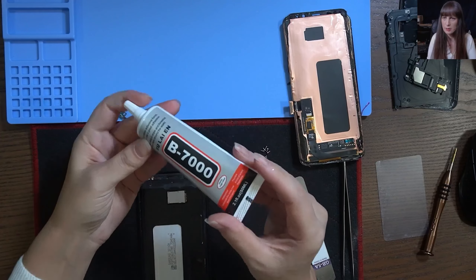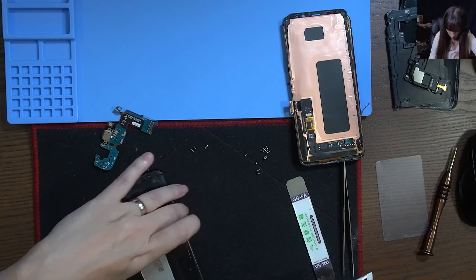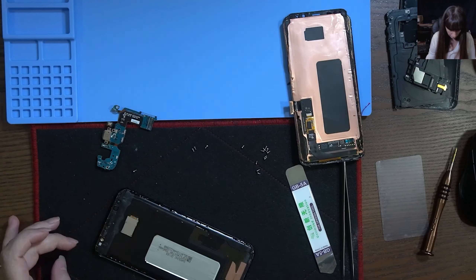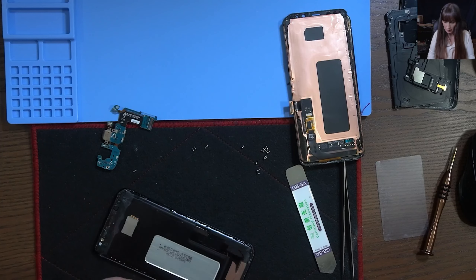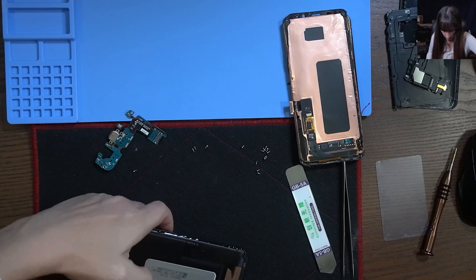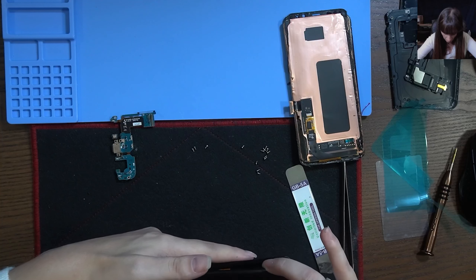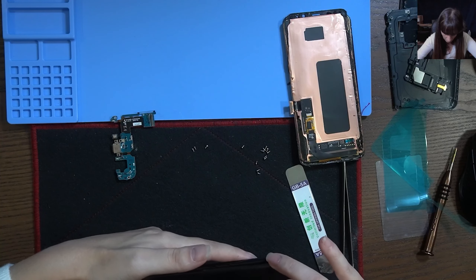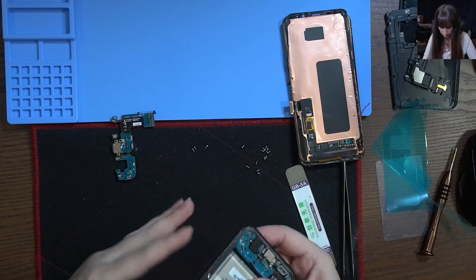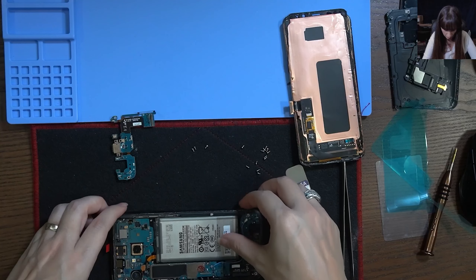We're going to use B7000 as adhesive. All right, let's put the screen. Let's put it all back together with all the screws.